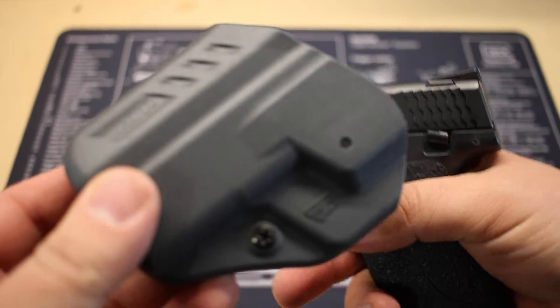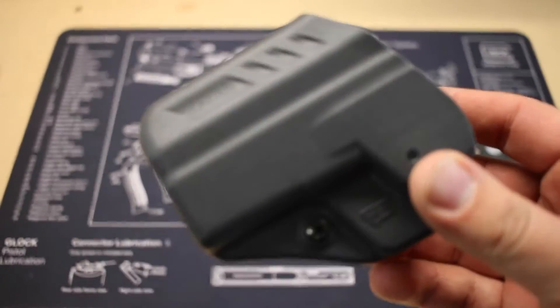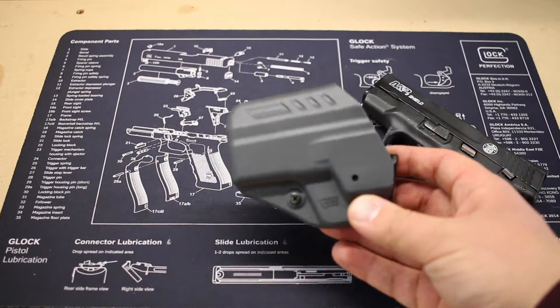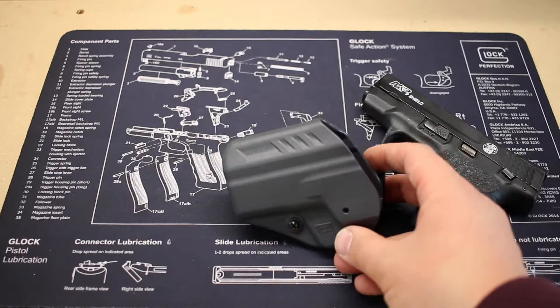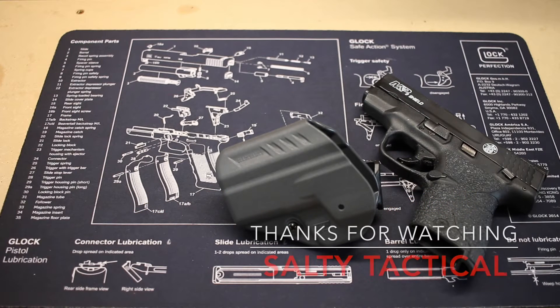This really is a phenomenal product for $15 if you're looking to carry on a daily basis — I think the Shield is a great option to carry, really can't go wrong. Again, this is the Blackhawk ARC inside the waistband holster, available on Amazon for approximately $15. You really can't go wrong for the price.